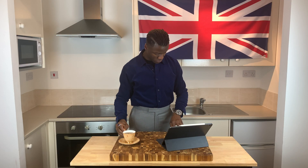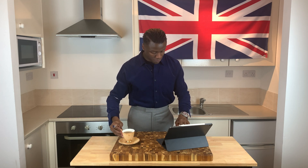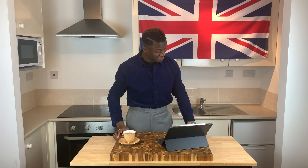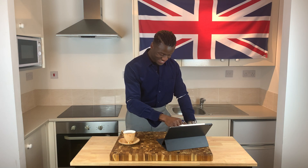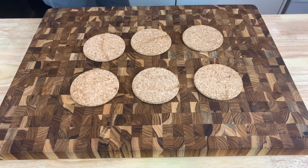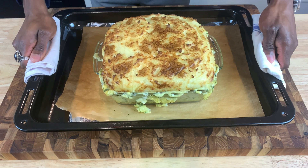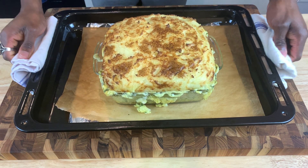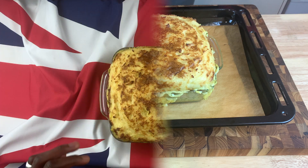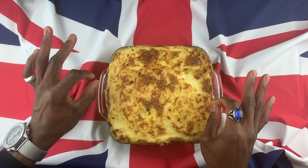Now, sigh, relax whilst the pie bakes. Locate a screen, pour yourself some tea and surf through some of our amazing Brilliantly British content, making sure of course to like and subscribe. In no time at all your pie will have baked beautifully, browning on top and bubbling all over the place.